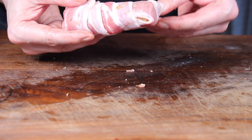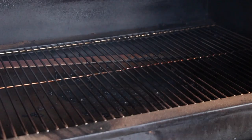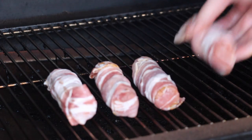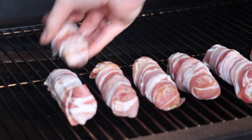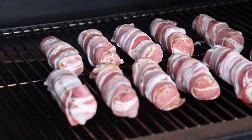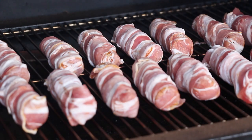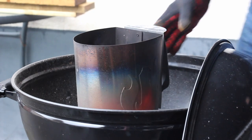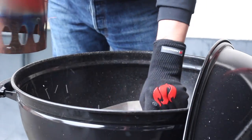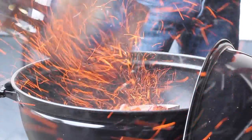Put them on your favorite grill. Today I used the GMG pellet grill for the shotgun shells and my Landmann kettle for the other dish I'll show you later. Close it and let that smoke for approximately 30 to 35 minutes.